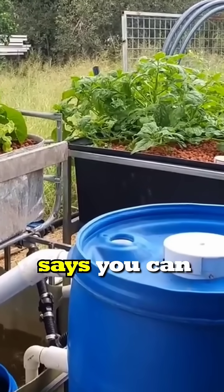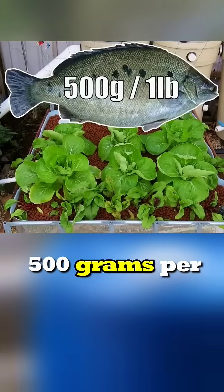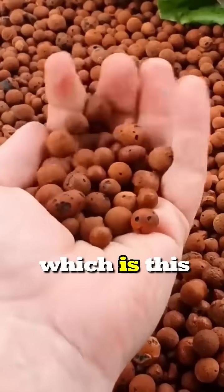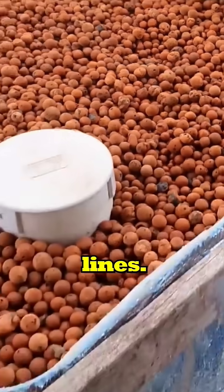There's a general rule of thumb that says you can have one fish you want to grow out to one pound or 500 grams per 25 litres of biofiltration you have in your grow beds — which is this clay media, or it could be rocks, lava rocks, or something along those lines.